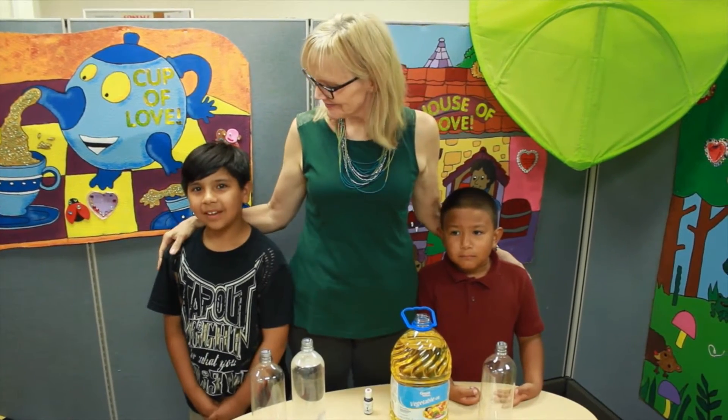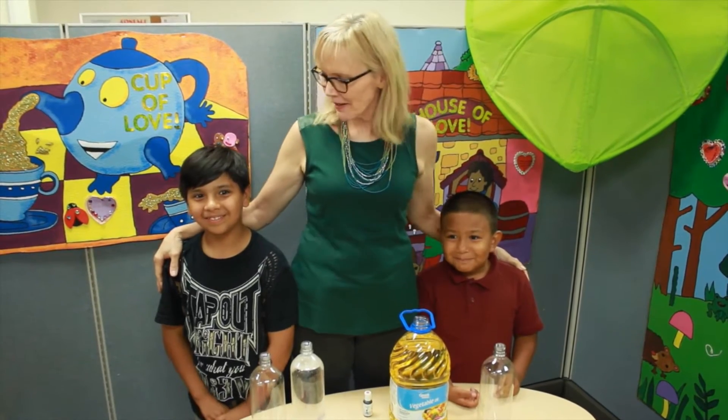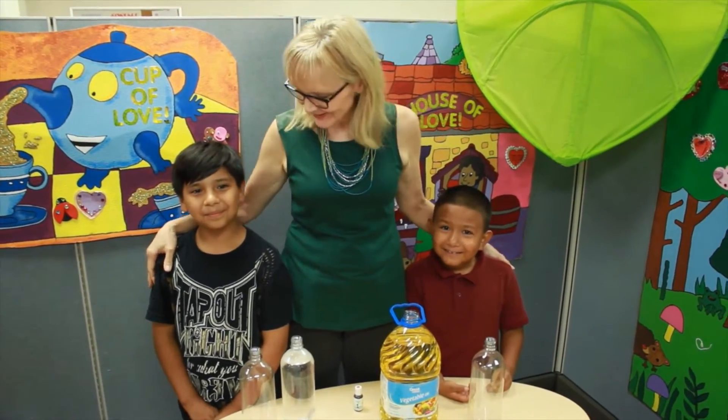This is Jeremiah. Hello. And this is Johnny. Hello. Boys, are you ready to make a lava lamp? Yeah. Let's get to it.